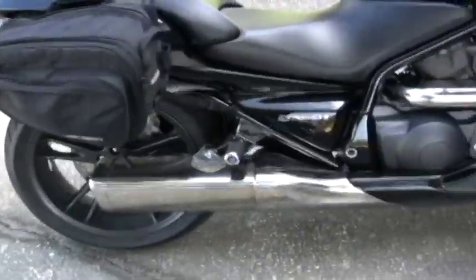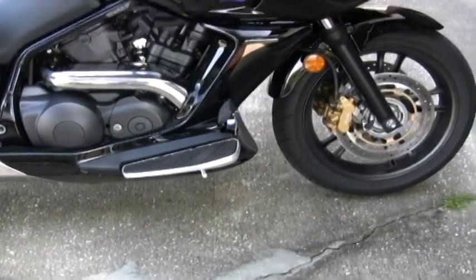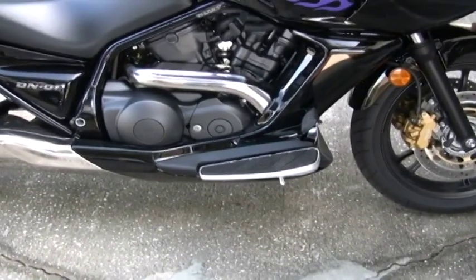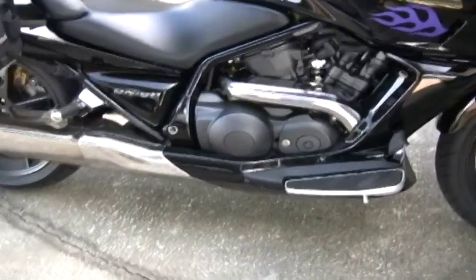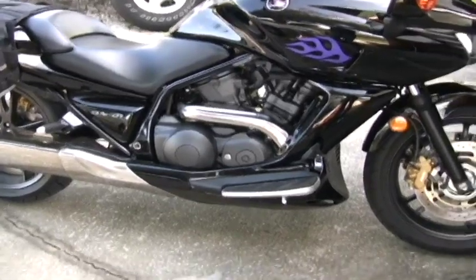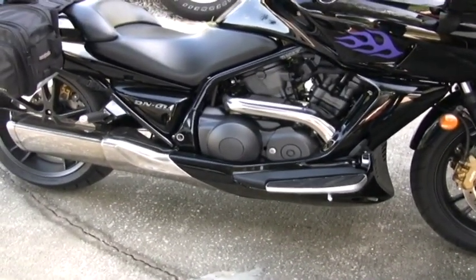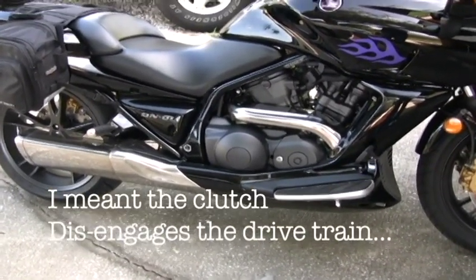I had the additional backrest put on so when my wife or my son ride with me they have something to lean against. In fact, I rode with my son yesterday so the bike's kind of dirty. One other thing you've got to get used to on this bike is when you're making a slow U-turn — you don't have your clutch to play with the friction zone to help control your speed. Once the bike slows down below 8 miles an hour and you're not opening the throttle, the bike goes into neutral automatically.